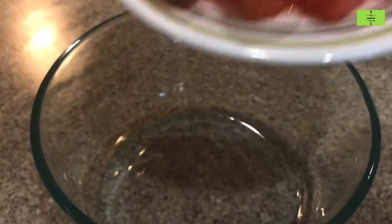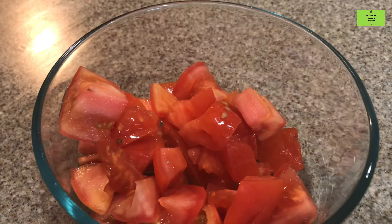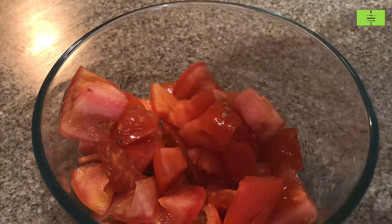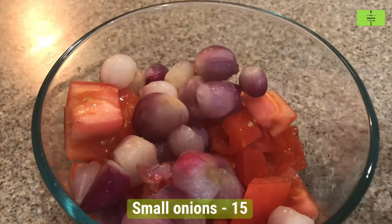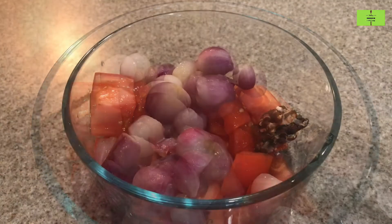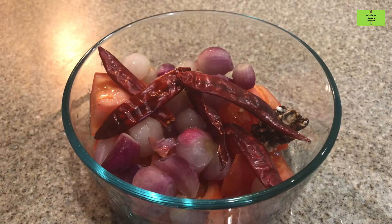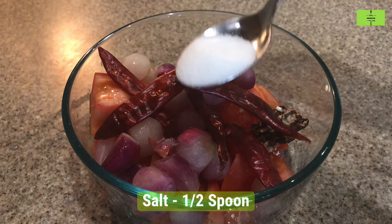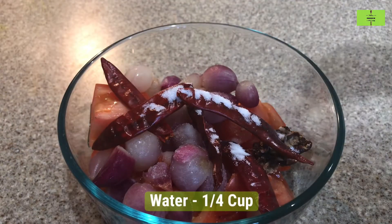Take one tomato, cut into small pieces and add it into a bowl. Take 15 small onions, wash and add them. Add a little tamarind, 5 red chillies for spiciness, half a spoon of salt for taste, then add a quarter cup of water.